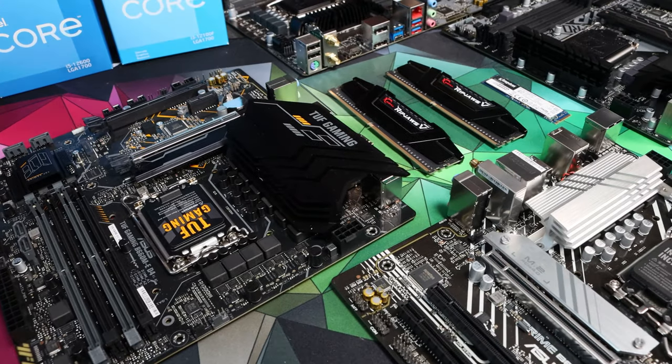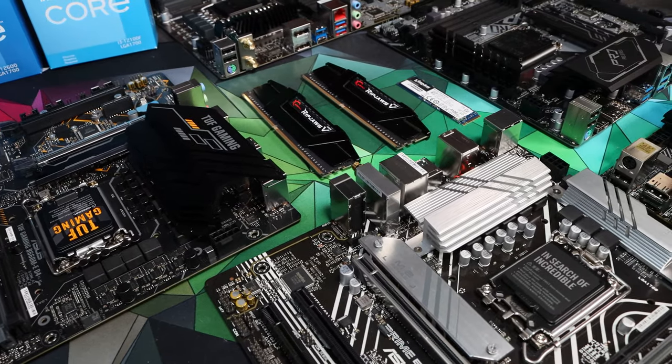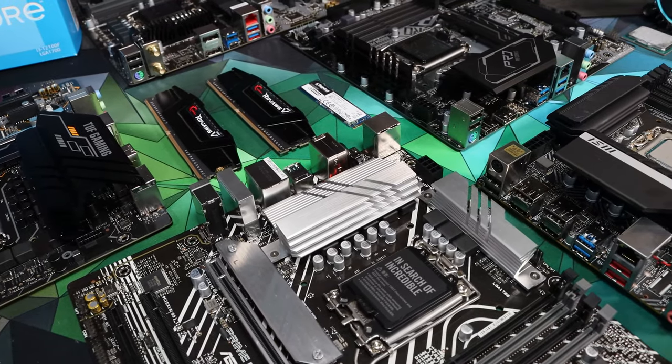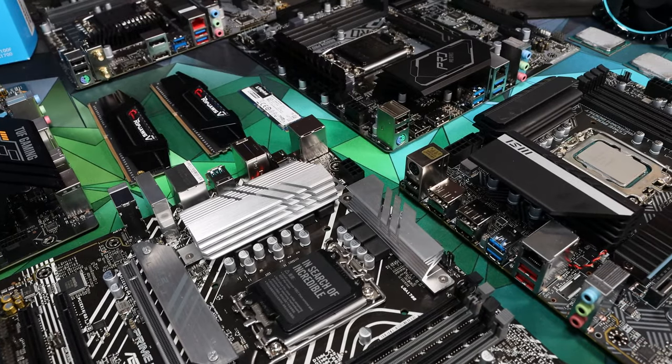We've selected a handful of B660 motherboards based on brand, availability and price. We chose boards that we wanted to recommend but couldn't do so without checking them out first. So these aren't the rock-bottom boards, more the ones that you might pair with an i5 for gaming or a general purpose build.